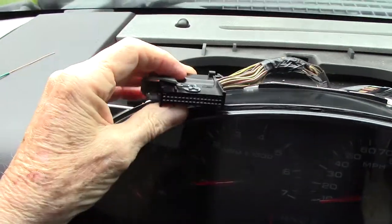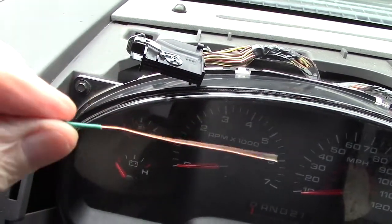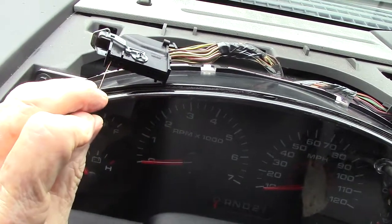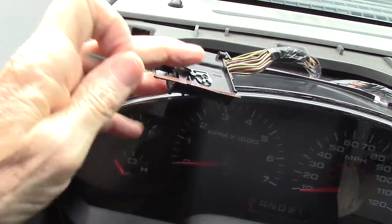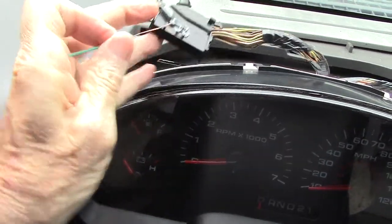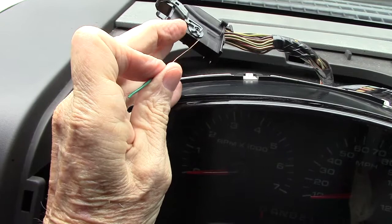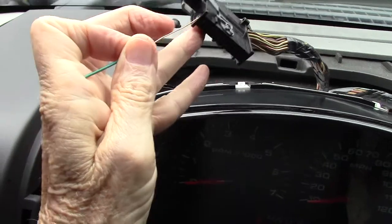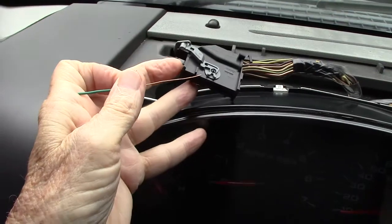Now to check on the tightness of the pins, take a piece of number 18 solid copper wire and insert it down into each one of the slots and feel for resistance. Don't do this with the battery connected — you don't want to cause any more problems. Push down inside and make sure you have the same amount of resistance on each one of the pins, that they're all pretty well equal.